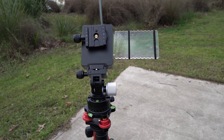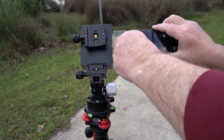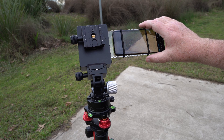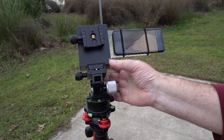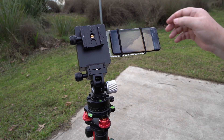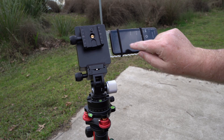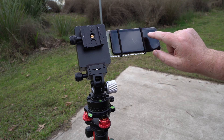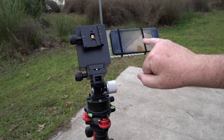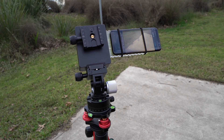I'll bring up my phone which is already running with PhotoPills. All right, so now I've got my crosshair which is my alignment. That's aligned with the phone. The phone's aligned with the plate and the plate is perfectly aligned with the back of the MoveShootMove.